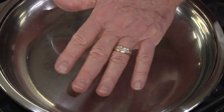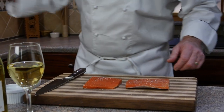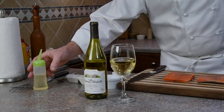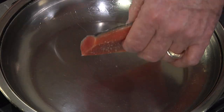We're going to start by heating our pan over medium-high heat for at least one minute. In the meantime, we're going to season our salmon with some salt and fresh cracked pepper. Next we'll add some oil to the pan and swirl to coat, then add our salmon fillets skin side up.